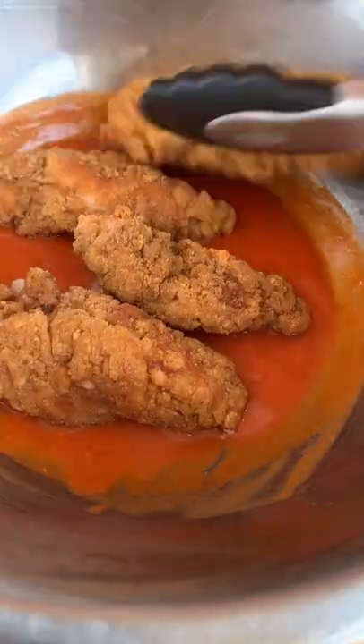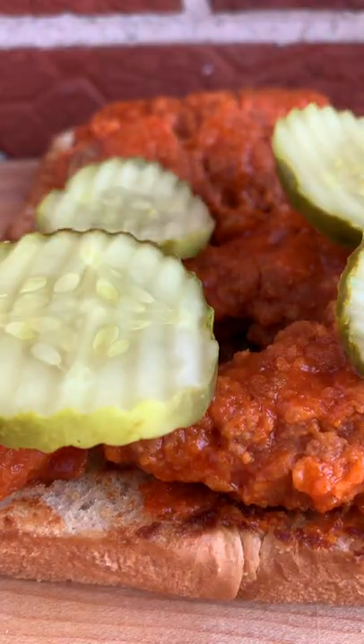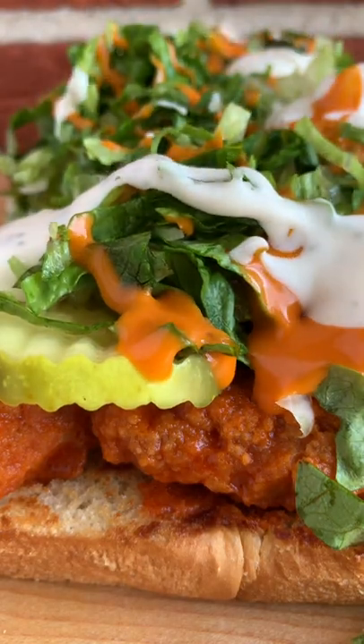Slider buns are sliced and warmed on a buttered skillet. Frozen chicken tenders are air fried until crispy and tossed in a buffalo sauce mixture. Add to the slider buns, top with pickles, shredded lettuce, and a drizzle of ranch and extra buffalo sauce. Oh yeah.